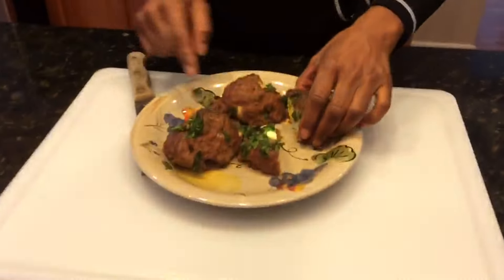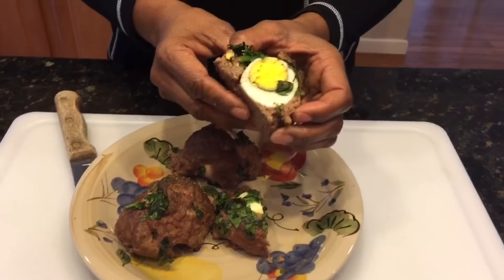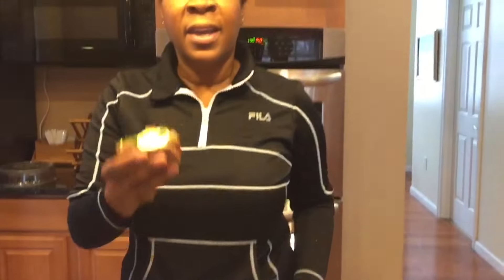Here's some that I made a little larger. So I cut it in half, and as you can see, you can see the egg in there. Great grab-and-go breakfast in the morning. Enjoy.